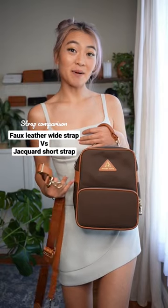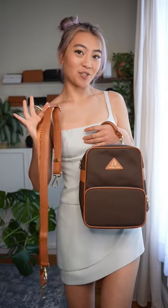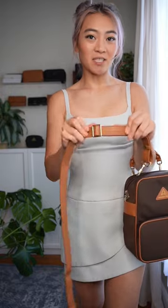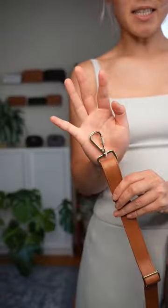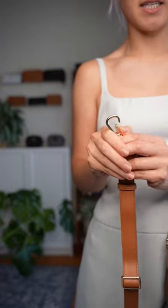A super common question about the Carmel convertible backpack is: what's the difference between the two straps? The faux leather strap is two layers of microfiber vegan leather with a steel cable sandwiched in between. It has an adjustable buckle and the hardware options are classic or locking — there's a little turning bit right here that works much like a carabiner.